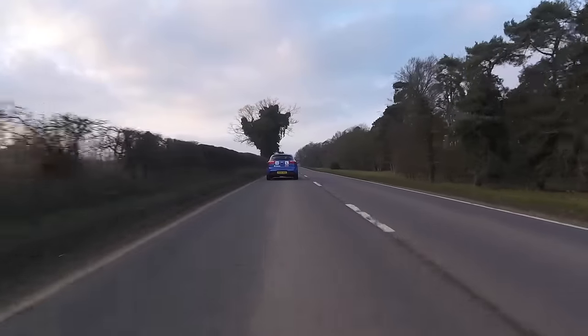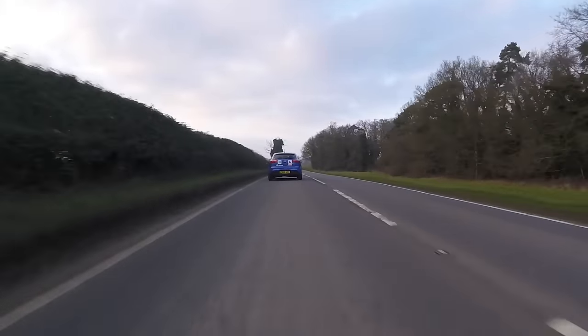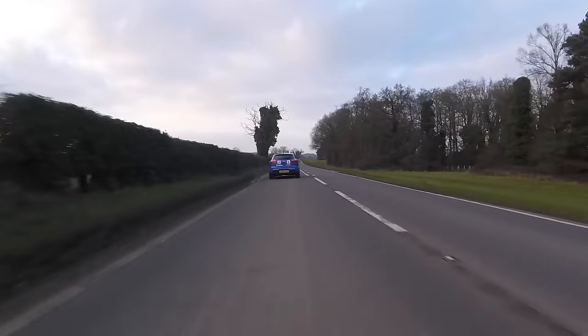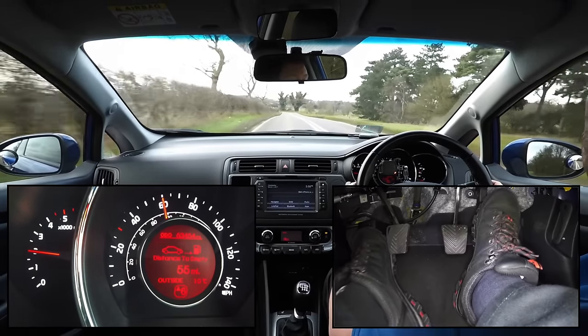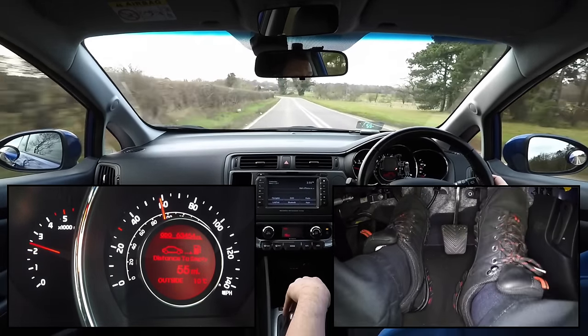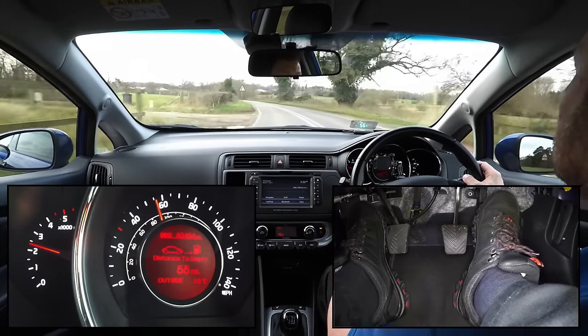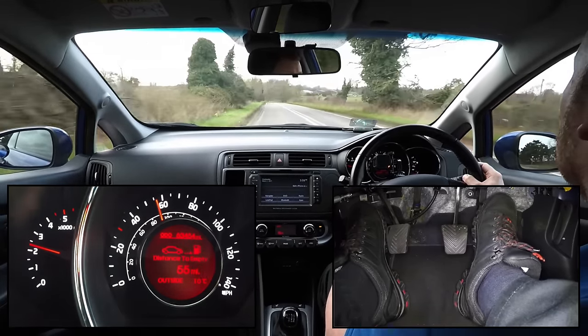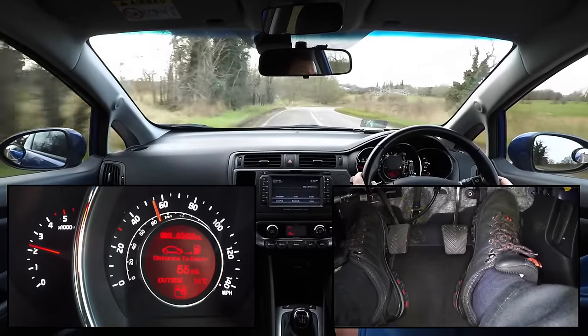The easiest way to avoid this jerk is to slow the car down more before changing down, but this isn't always possible. The technique we would recommend to a more experienced driver would be to use the accelerator pedal during the gear change to increase the engine speed so that it matches the road speed of the car. This is called a rev match.